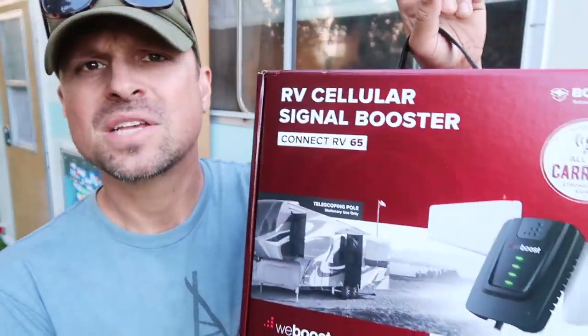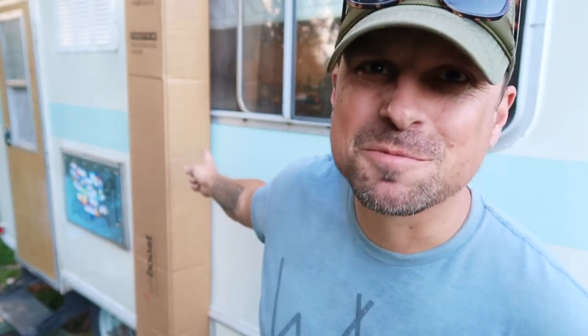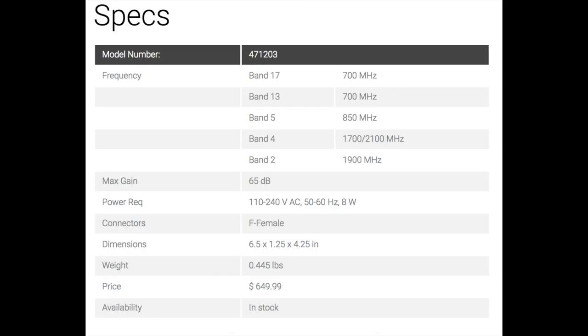Welcome back to the channel, everyone. Like I said in the intro, this is the brand new WeBoost Cell Booster with new features unseen yet from boosters they've made for the RV community, so that is super exciting. Before we get into the boxes, I'll just show you this box — this is like a standard box we've received from WeBoost in the past, but we also got this mammoth box behind us. Just to give you a very brief breakdown: the Connect 65 stands for 65 Boost of a Decibel Gain.